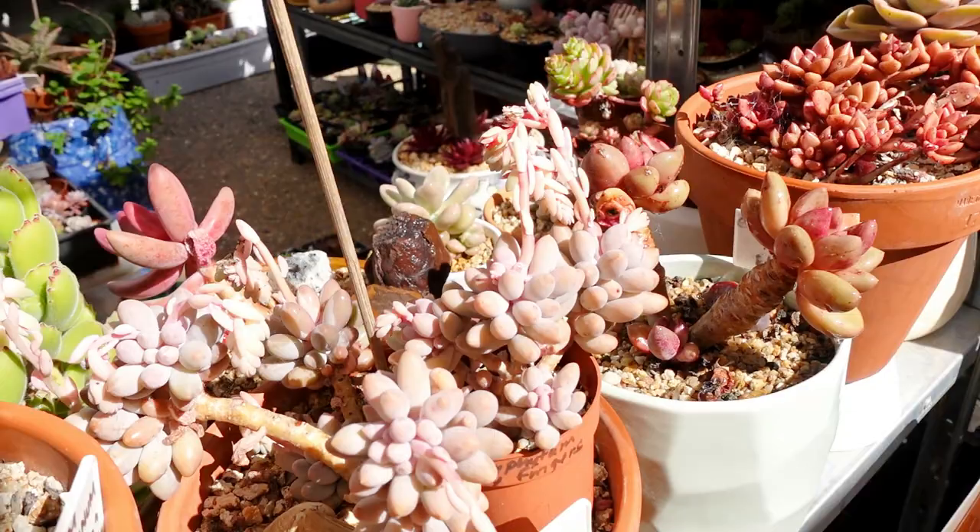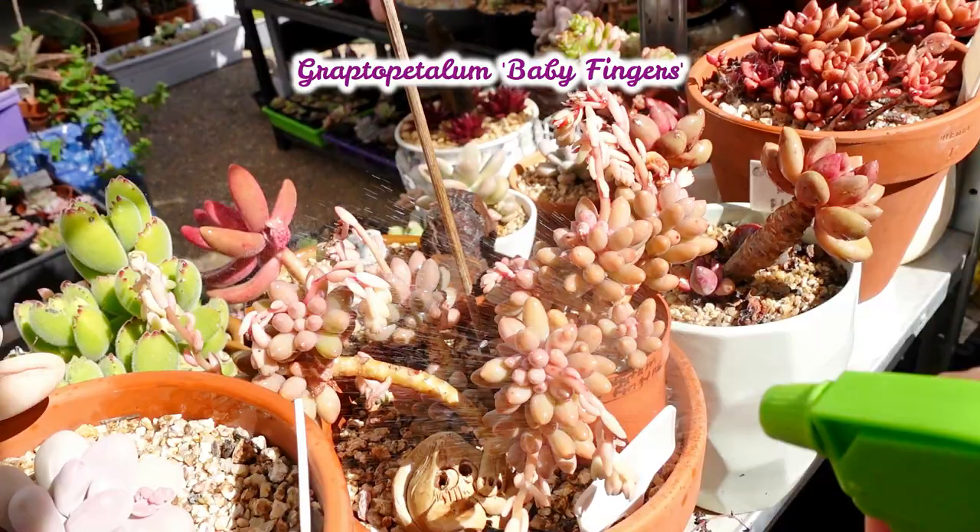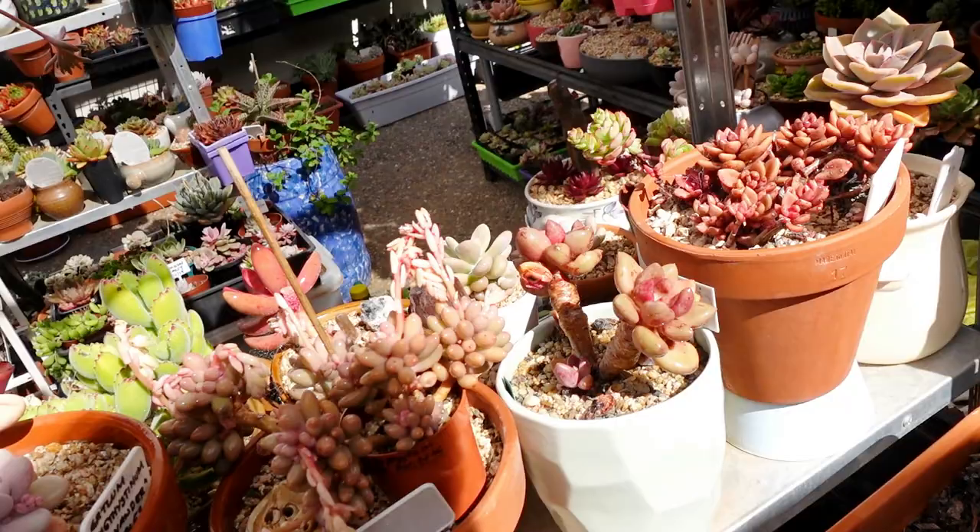I don't know how long this video is, but if it's a short video, it's a short video. Aphids on my baby fingers! This is Sadowski. And it's flowering as well. There you go.